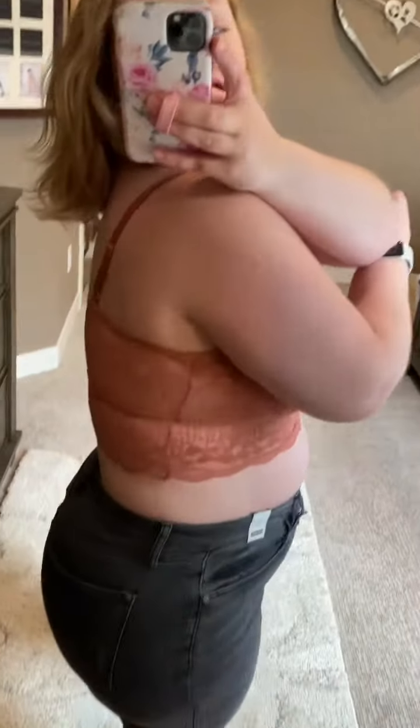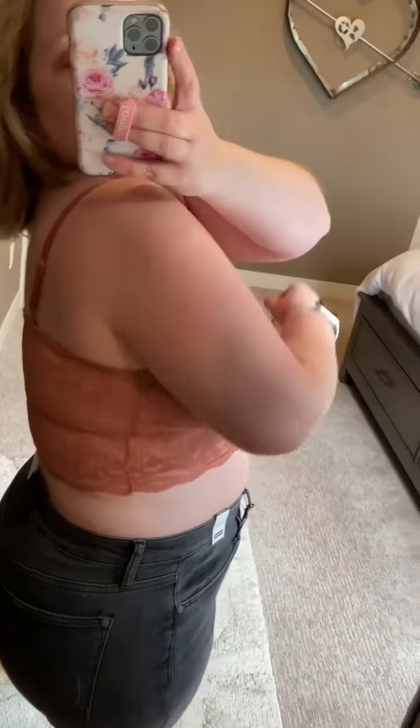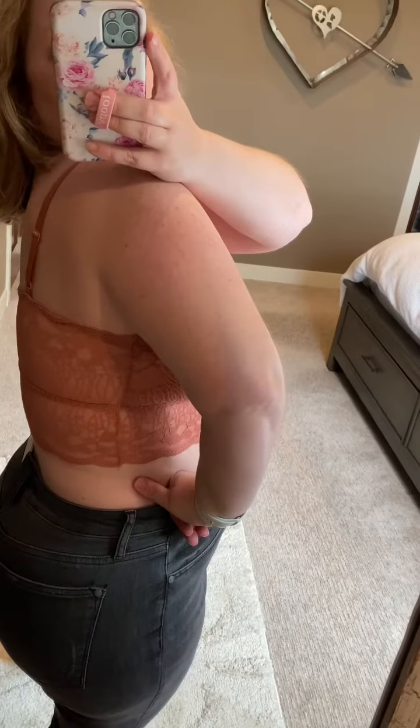I don't always model the bras for you guys, but I felt like I needed to do a quick little fit video on the new Luna because it is amazing. The Luna is a part of the luxury bralette collection that I carry. They put this one in the luxury collection because it has adjustable straps and quite a bit more lace.